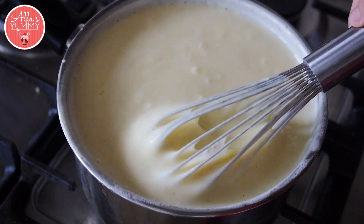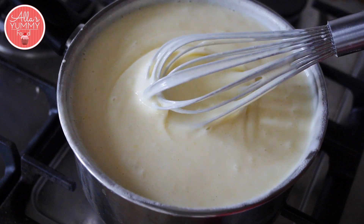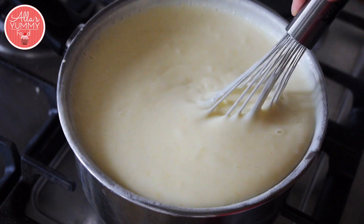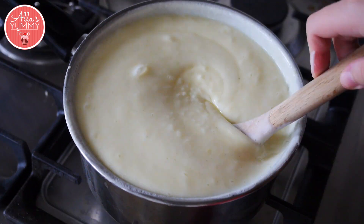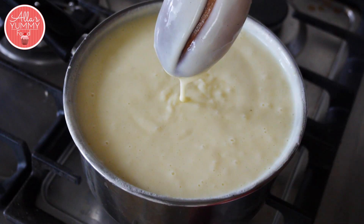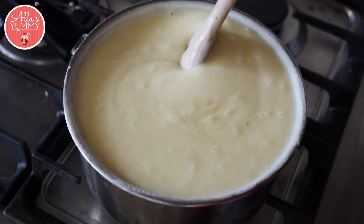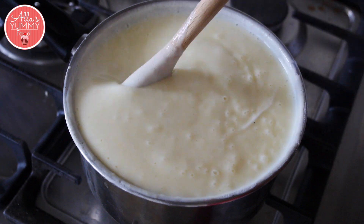We're going to cook our custard on medium heat for a while until it's nice and set. I'm going to show you how it needs to look, so just keep stirring every few minutes. It's going to be done when it comes off the spoon and you run your finger — just something like that. Turn off the heat and add a little bit of butter and mix that in.